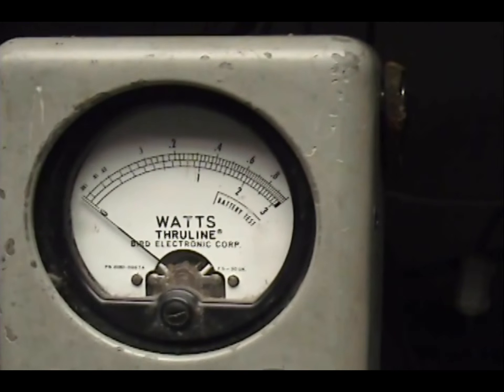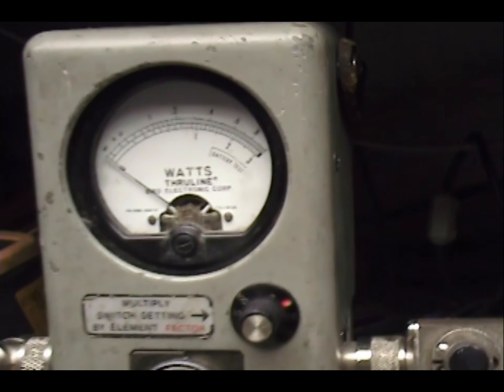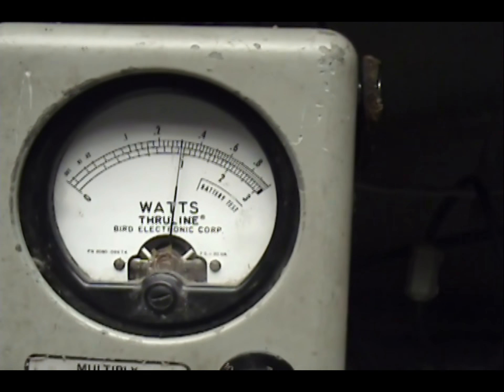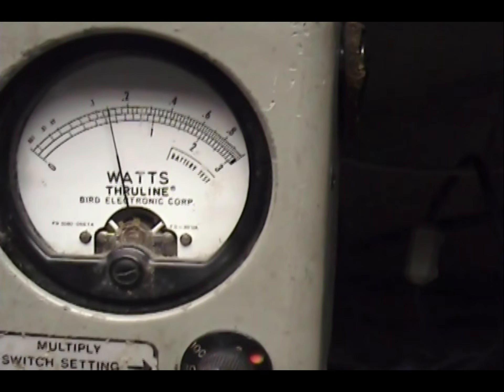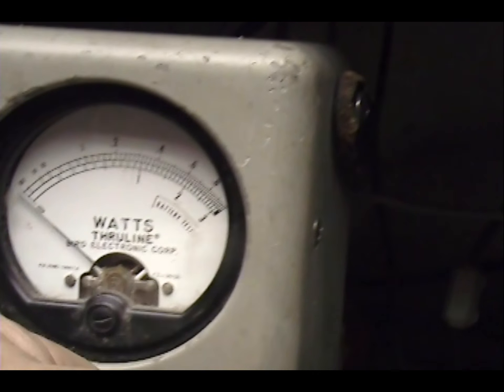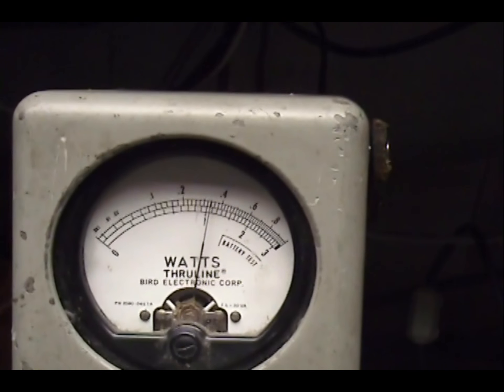Over here on this watt meter we're looking at 100, 200, 300. Tested the power all the way up to 100 watts and all the way down — put this on a 30 watt scale — to be 10 watts.